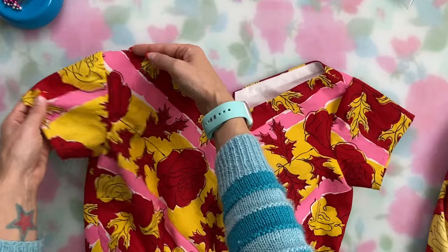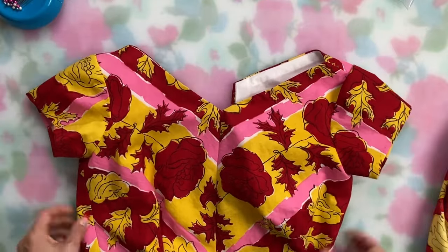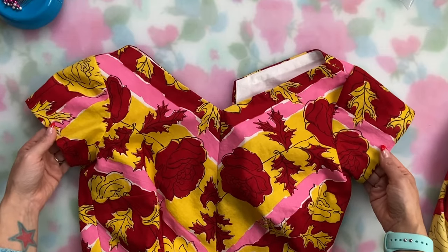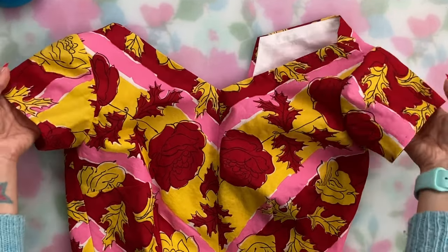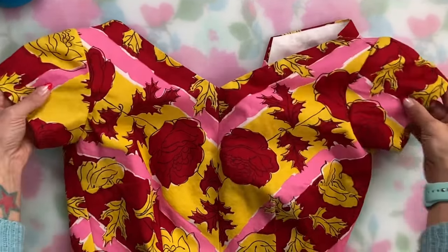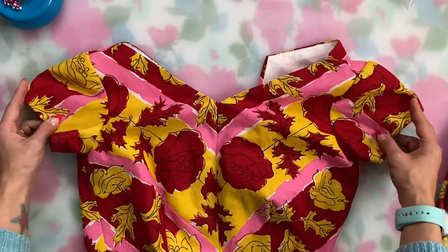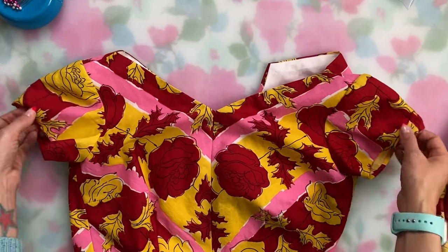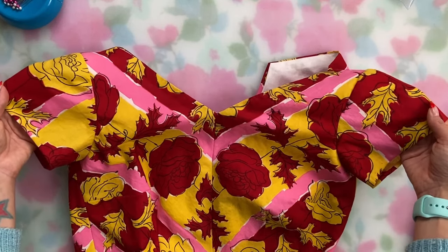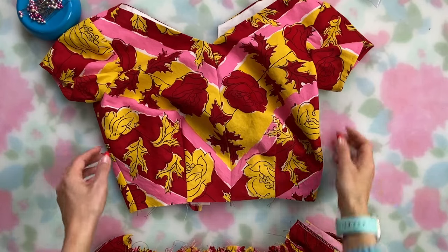The big irony here is that with all my careful assessment of how to place the print on the bodice and sleeves, I did decide to have the red stripe running down the center of the sleeves as planned — but due to where the little roses end up, it kind of looks like one sleeve is more red and one sleeve is more yellow. Oh well — we'll just call that a design element.